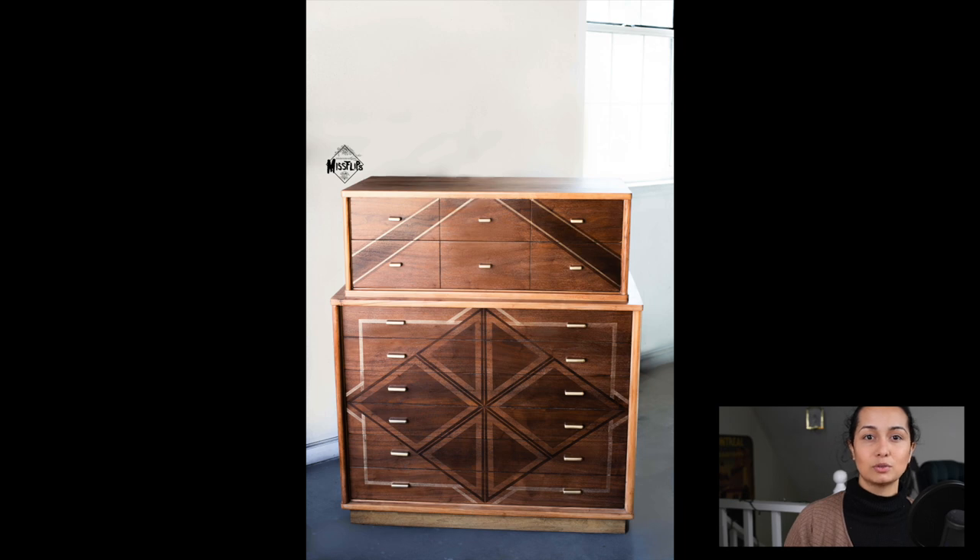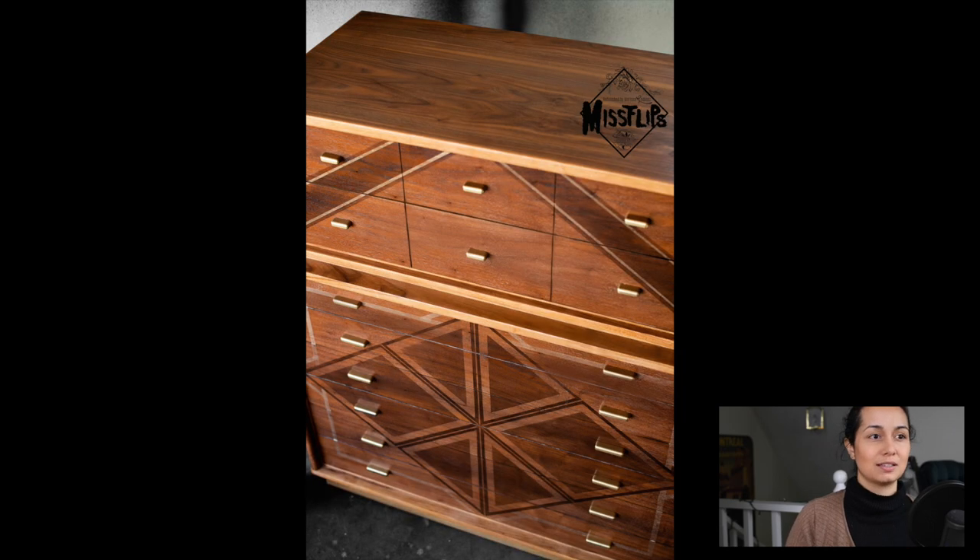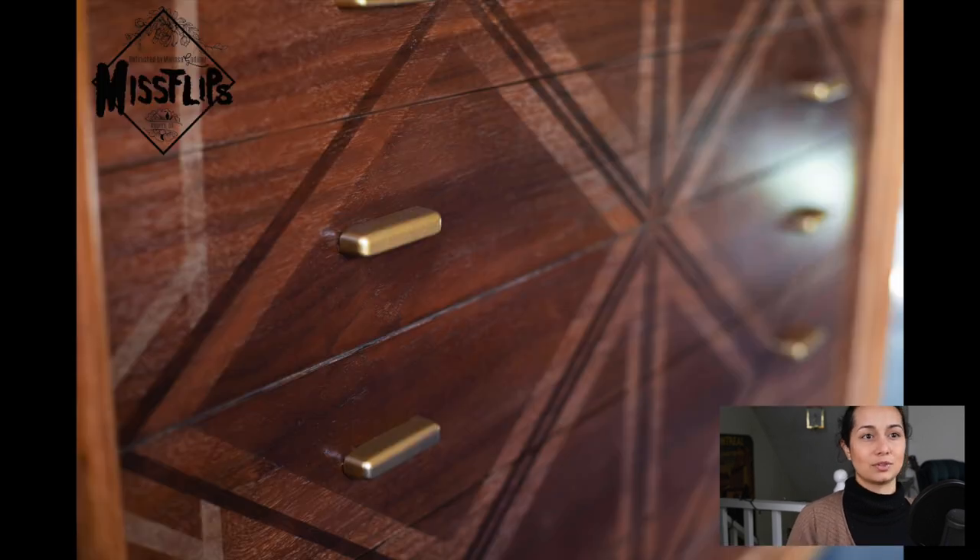Something that I would have never found out unless I tried it is that you can create dimensions and separate designs just by the stain color you choose. So you don't even have to paint a piece in order to create a really cool design. You can still show all the wood grain and appreciate the natural beauty of the wood grain itself, but still add a little bit of flair, a little bit of texture with the color of stain. And that's something I never would have known unless I tried, because I had never seen someone try to do this type of thing until I did it.